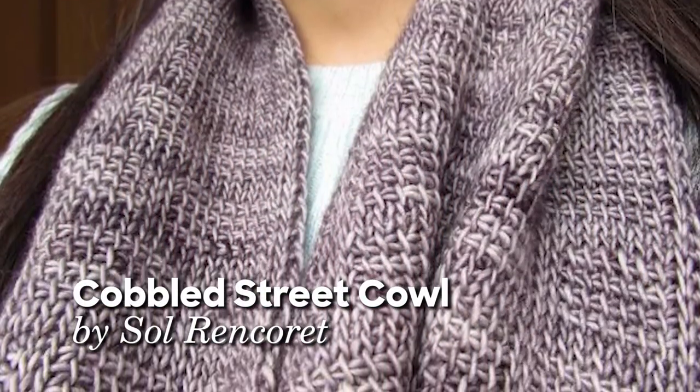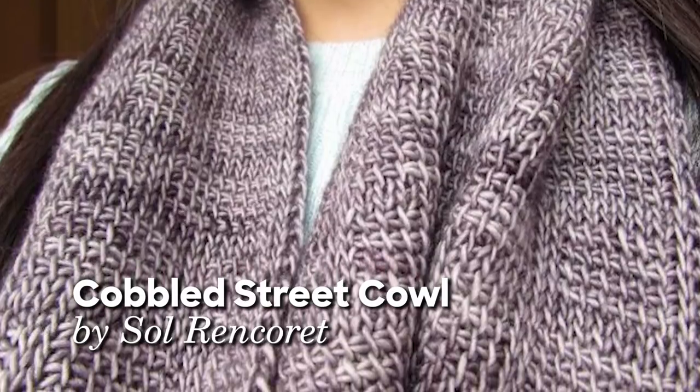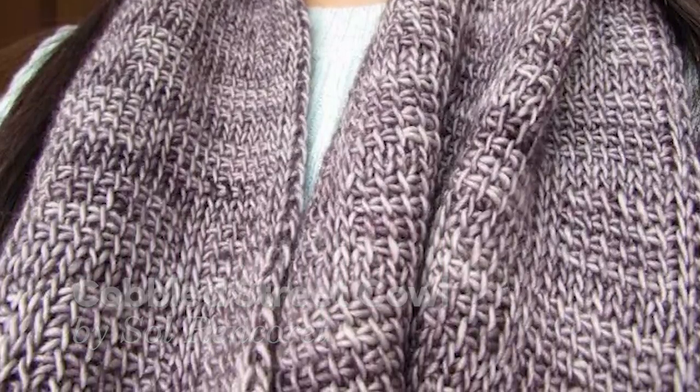The pattern I've been using to test these hooks is the Cobbled Street Cowl by Sol Ren Carey — I'll pop a link for the pattern down below. In my opinion this hook set is great for everybody. One of the big advantages is that you have everything you need. When traveling with my interchangeable knitting needles I always end up needing that one extra thing I forgot to pack, so having it all in this really compact little case makes a huge difference. As a double-ender crocheter I like hooks on either end, and you can buy extra hooks separately.